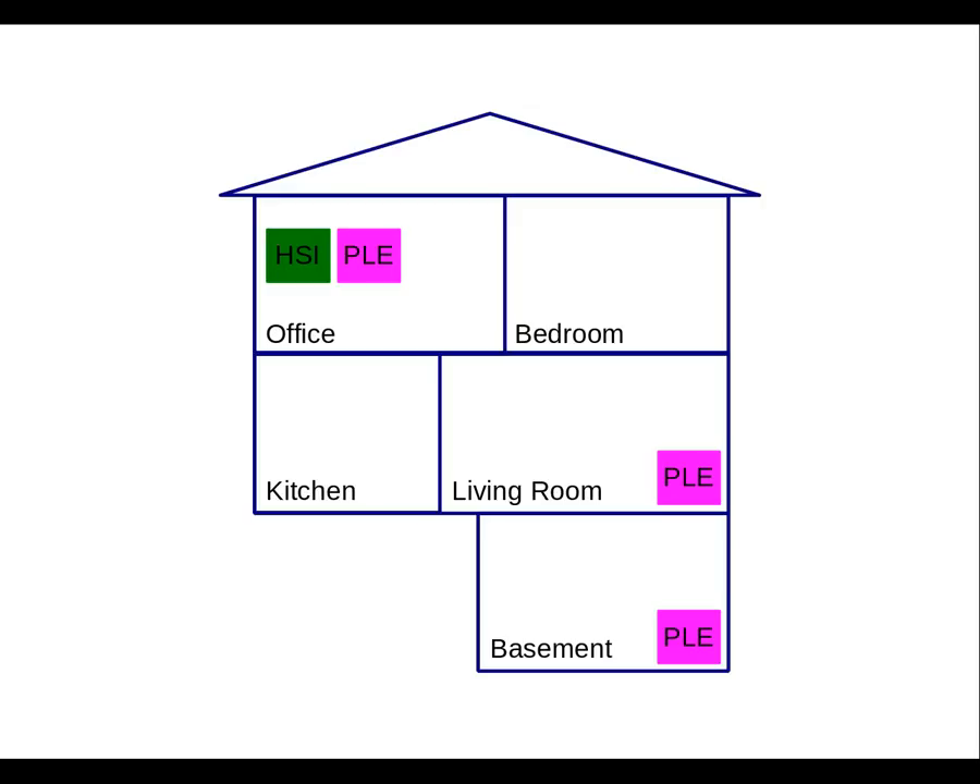So for my setup, I bought two of these kits and joined them together. In my office, one adapter connects to my high-speed Internet router. In the living room, another connects to the Roku. And in the basement, I use a third to connect to a computer that I use for streaming Pandora. For my purposes, this setup has been working very well.